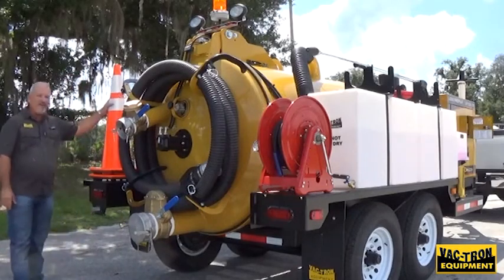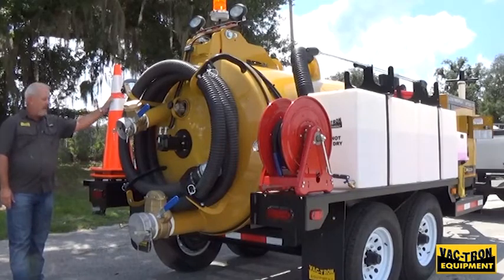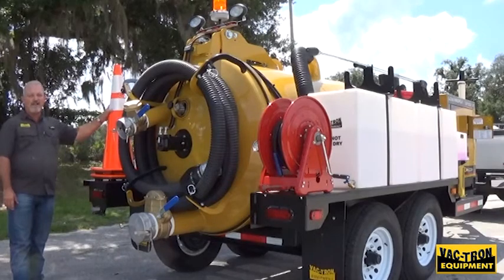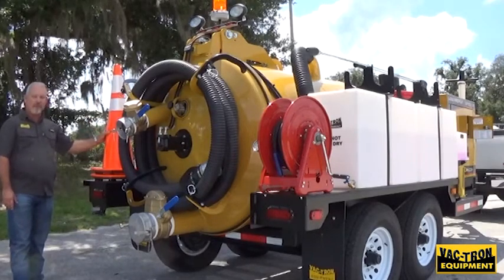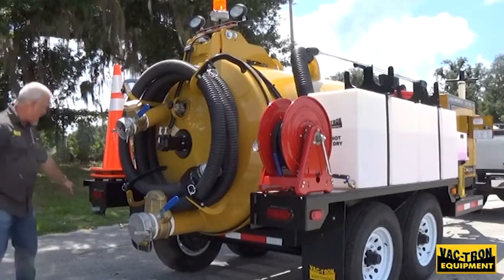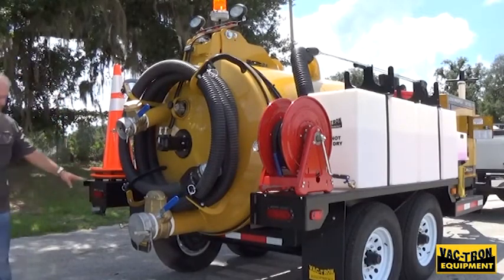You also have two safety cones that come standard with each Vactron unit. Make sure you keep these on the trailer at all times and utilize them in traffic areas for your safety. DOT lighting on the back of each unit is standard as well as DOT striping.